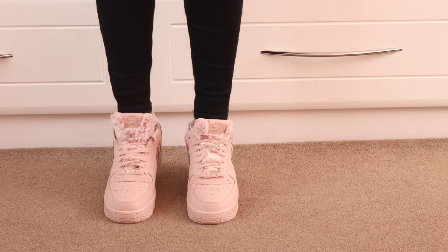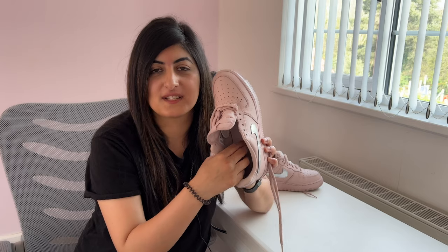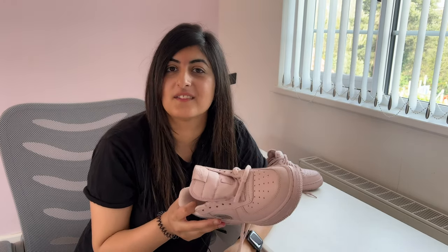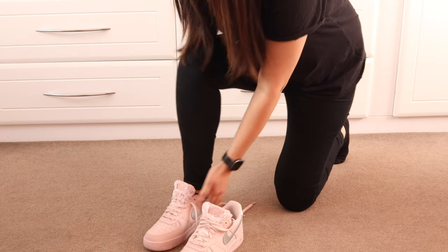Generally for comfort, they're just so comfortable. Honestly, it's like walking on clouds — it's just so soft inside, really soft. Probably one of the comfiest Nike trainers I've ever had, and I've got quite a lot. I love my trainers.